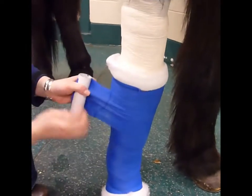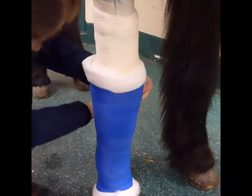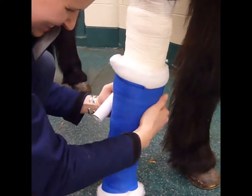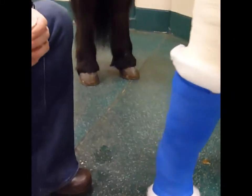Given our barn is not heated, it's usually about 10 degrees above the ambient temperature, so it's going to be around zero. But that'll be nice and warm. I'm going to stick the vet wrap to itself. And then this is Elasticon — we're just going to put it at the top and the bottom just to keep anything from slipping.